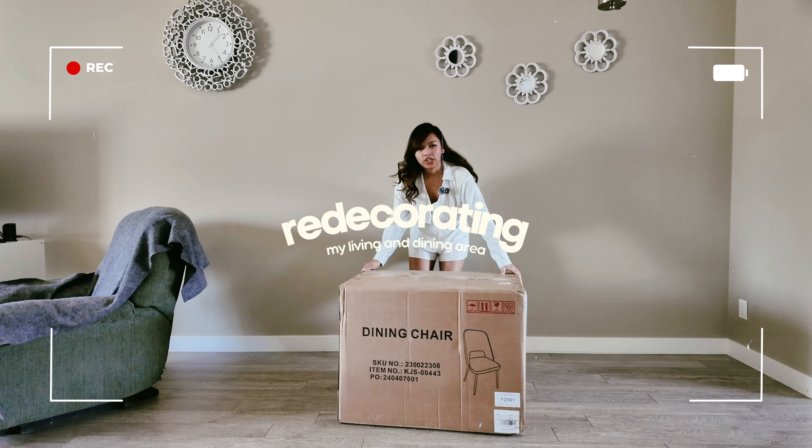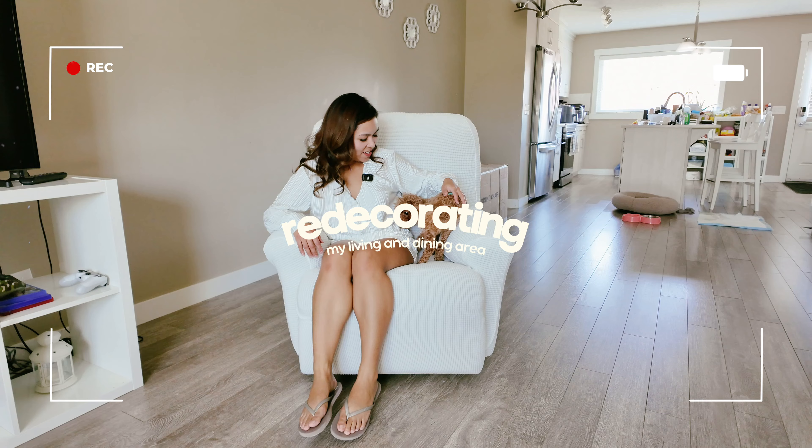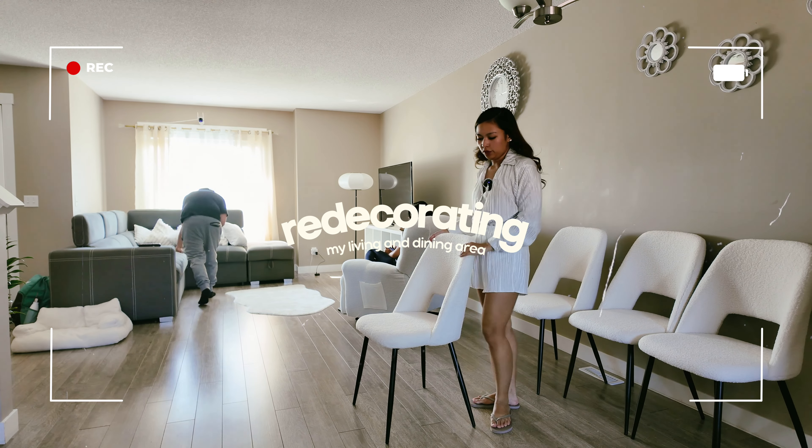We got the dining chair here. Sally, come here. Come on. Good job. We've finally finished setting up all four of them.